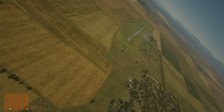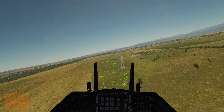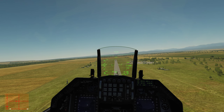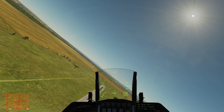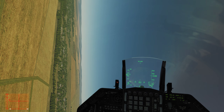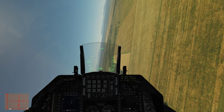Next up, everybody's favorite — the Viper turn. On the 500-foot show line at 500 feet above the ground at 400 knots. It is a maximum climbing left-hand turn. I'm coming into it a little fast, but whatever. 90 degrees away from the audience at 350 knots, then reverse and maintain 350 knots, coming back down to show center.